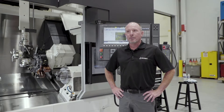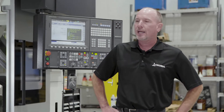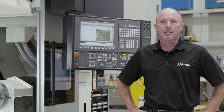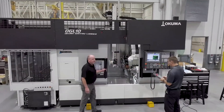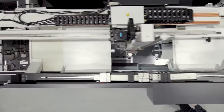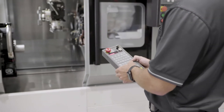Today we're going to talk about the LB3000 EX Mark II. What we have mounted to it is an OGL 10 gantry loader designed and built by Okuma. The LB3000 is really our flagship product — it's the number one quoted machine we have in our lineup. It comes in multiple configurations as far as bed lengths, end function, Y and W. This particular machine has MYW. We have almost 10,000 LB3000s worldwide installed and sold.